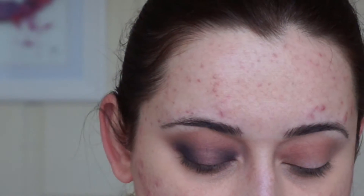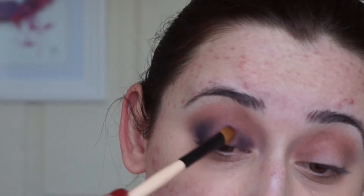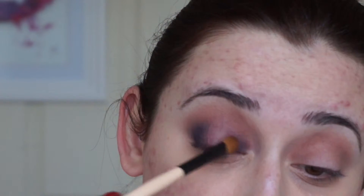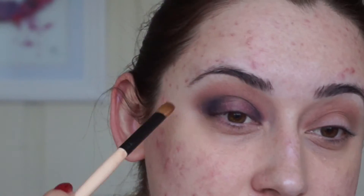I'm not sure of the exact number for this eyeshadow but it's a properly metallic dark pink slash cranberry color. I'm just going to take a flat brush and go around the edges of that. I'm still not going too close to the center — just focusing on the edges of that dark purple.